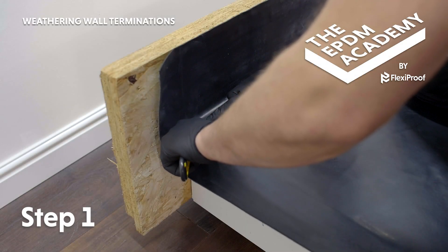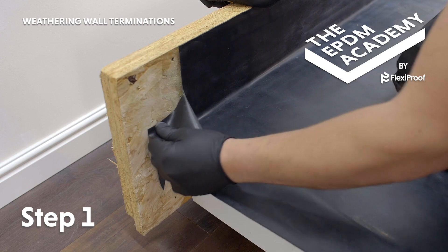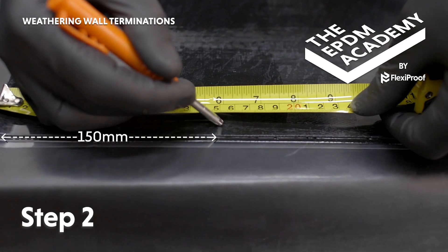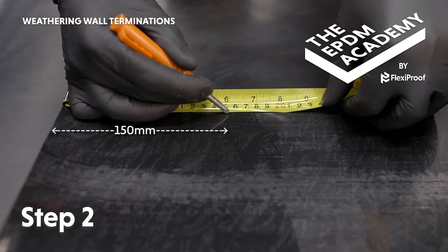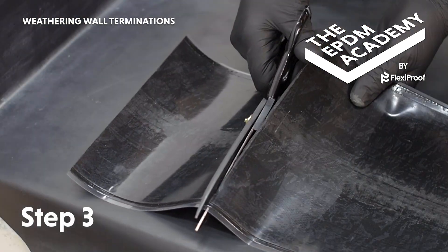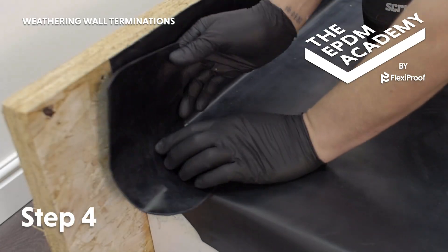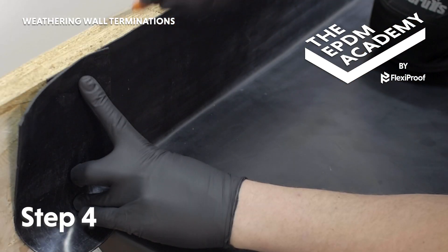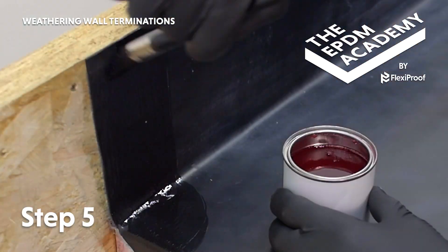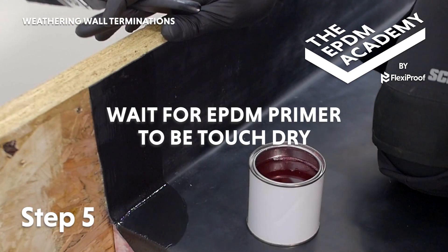Use a craft knife to cut the membrane at a 45 degree angle at the wall termination where the roof deck and fascia meet the wall. Use a scribe to mark 150 millimetres in on both sides of a piece of 9 inch (225 millimetre) uncured flashing tape. Use scissors to cut the tape across these marks to create a 150 millimetre wide patch. Cut curved corners on one end. Position the patch as a guide and use a scribe to draw around it to create a prime line. Use a paintbrush to apply EPDM primer within and 5 to 10 millimetres past the prime line.